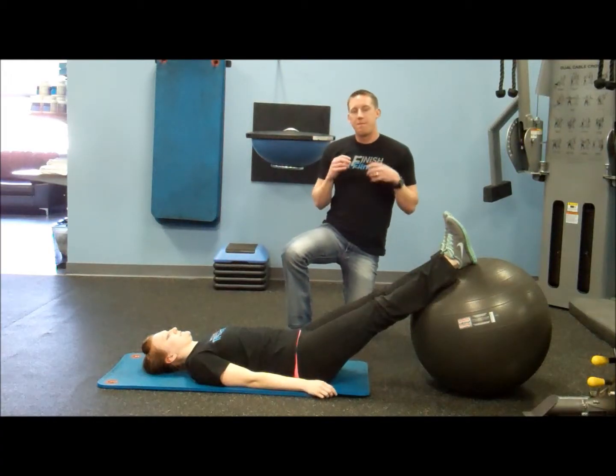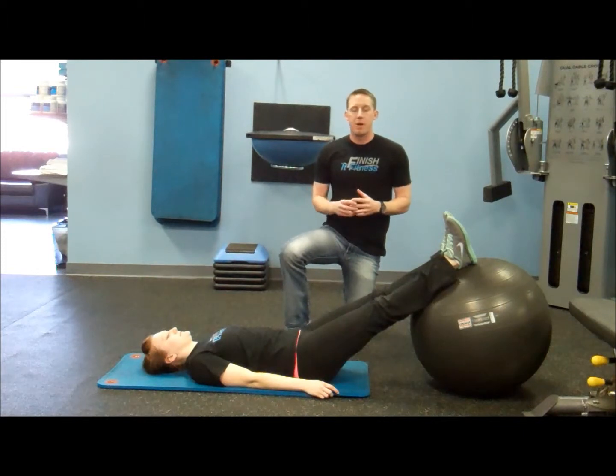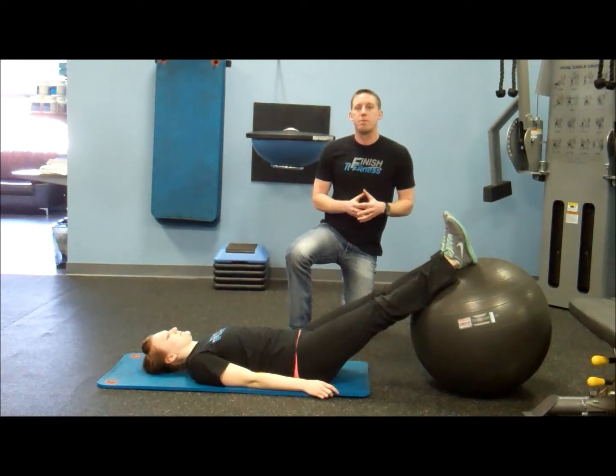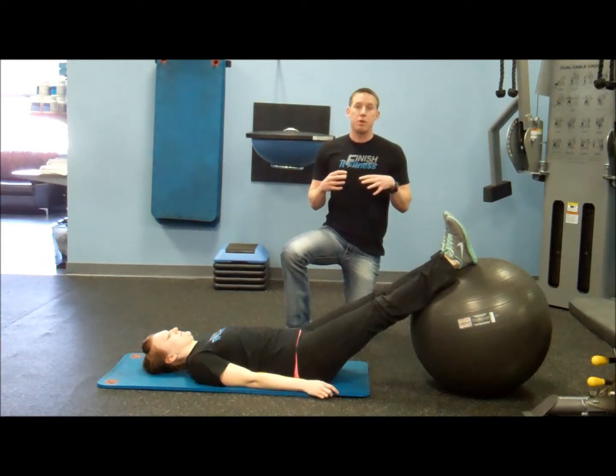Alright guys, welcome to week five. This is the fifth exercise we can do to help you become a better runner. We're getting a little bit away from the injury prevention and moving a little bit more towards performance today. We're going to do a hamstring pull-under.